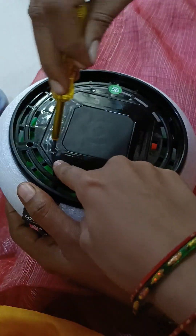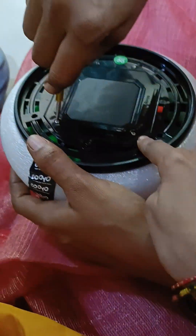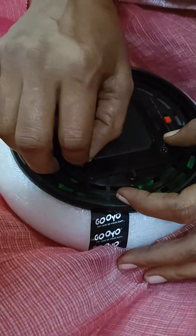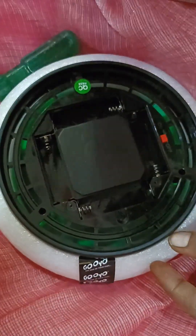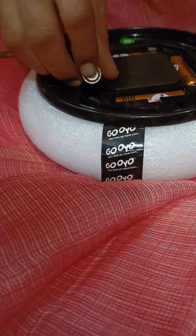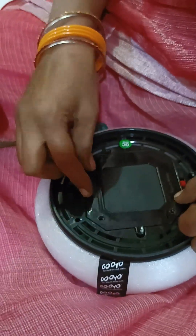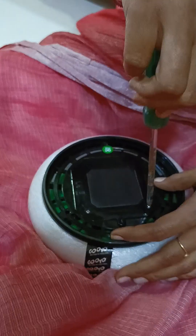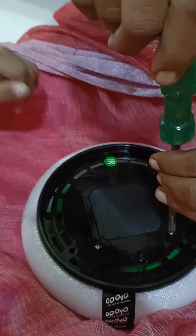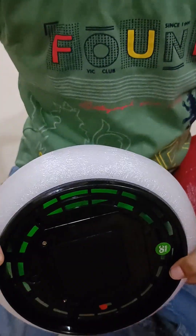Now we will open the screws. There are screws and a screwdriver. There are four batteries. I am going to put them in here. So now there are four batteries — four. Now we are going to close the screws. There are four batteries.